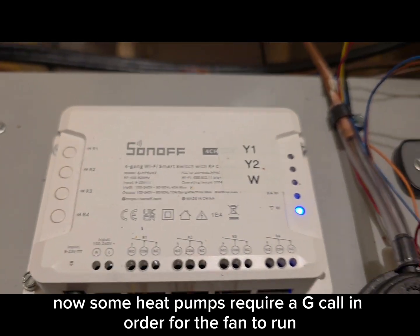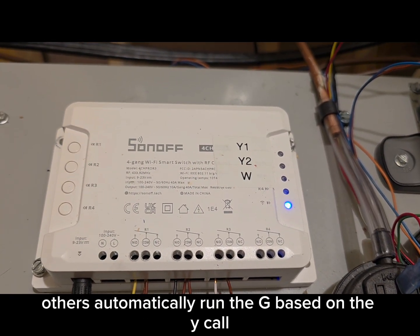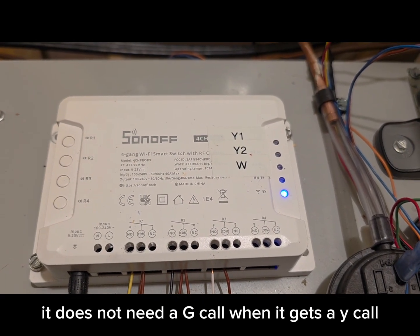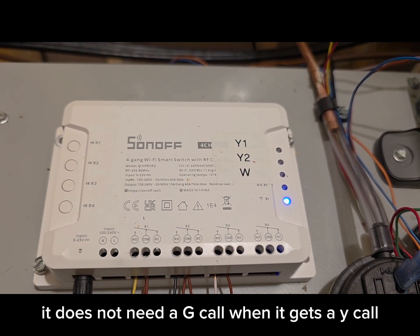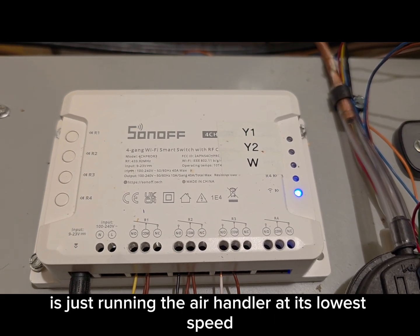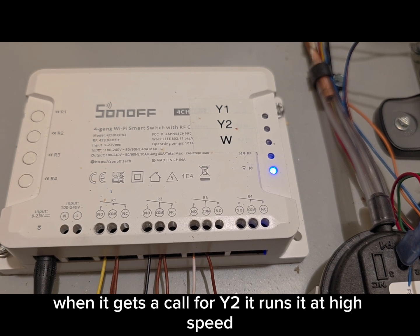Some heat pumps require a G call in order for the fan to run. Others automatically run the G based on the Y call. I have a Bosch air handler — it does not need a G call when it gets a Y call. Y1 is just running the air handler at its lowest speed, and when it gets a call for Y2, it runs at high speed.